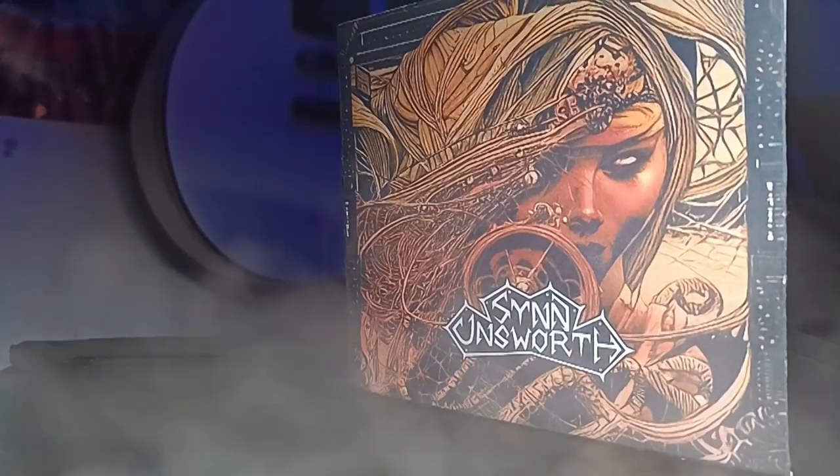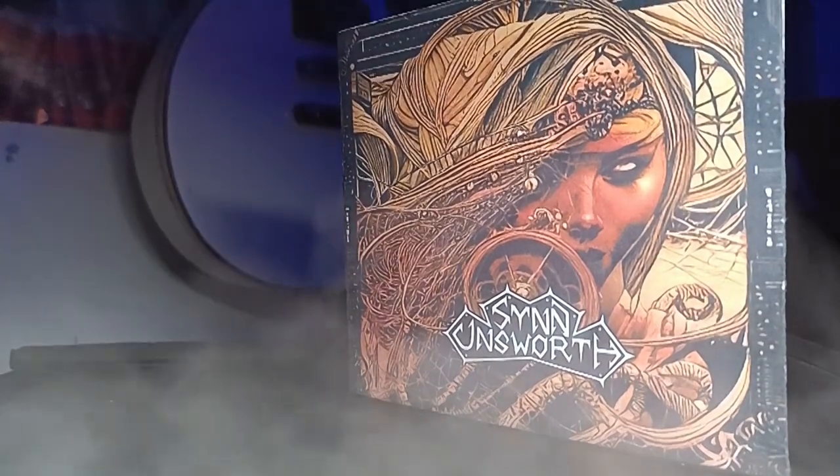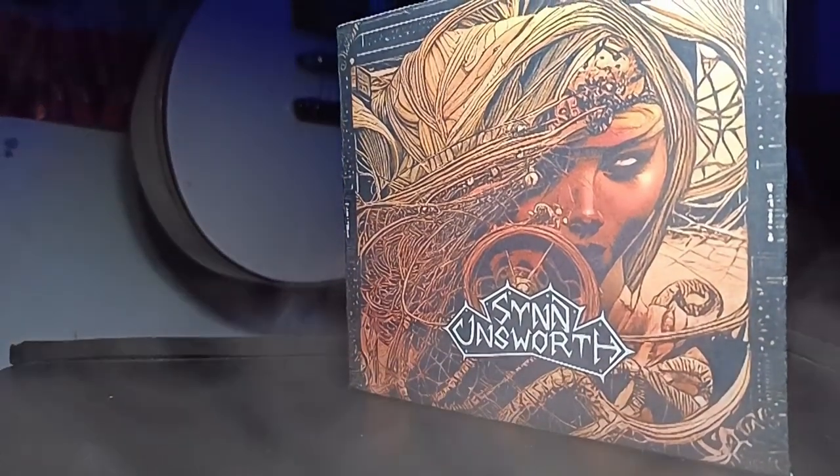Today we're going to have a look at how I actually made the Fogletour CDs. I had to start off with making a template in Photoshop, which was pretty much trial and error.